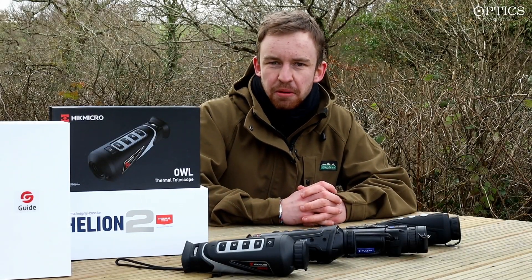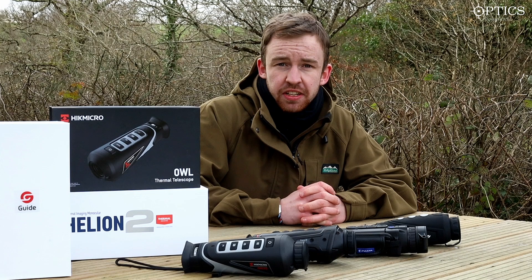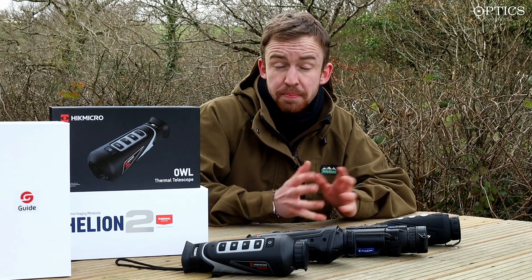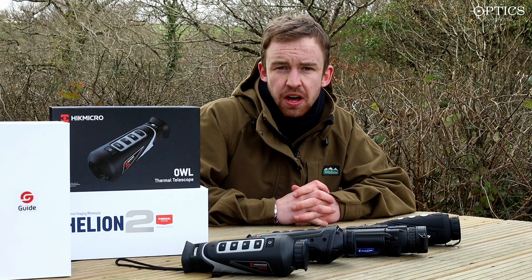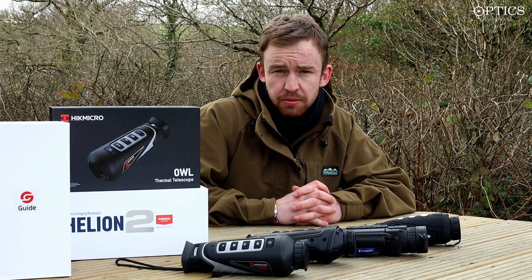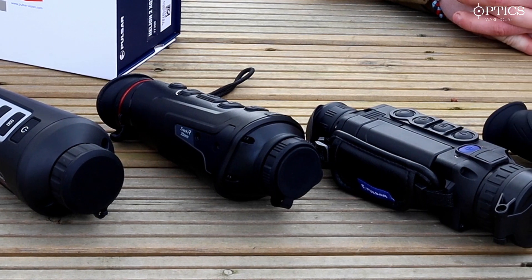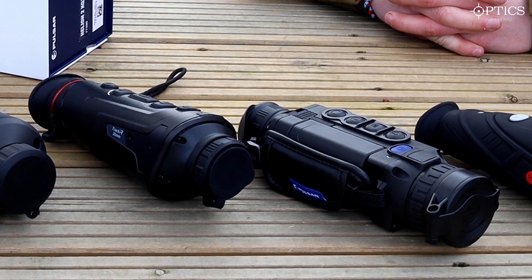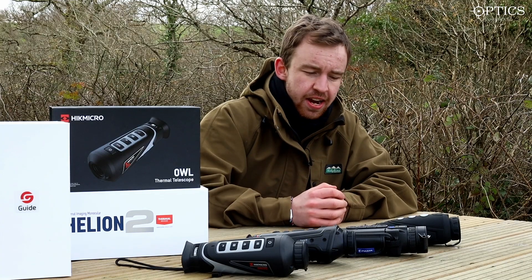Hi guys, it's James here from Optics Warehouse, your night vision and hunting specialist. Today we're going to run through a bit of footage before I do a big proper review later on. We're looking at the top four thermal monocular range brands out at the moment: we've got the HikMicro Al35, the Guide Track IR35, the brand new Pulsar Helion 2 XQ38, and the iRay Infra-ray i3 v2.